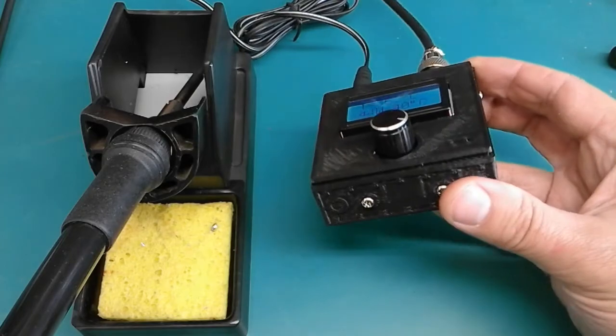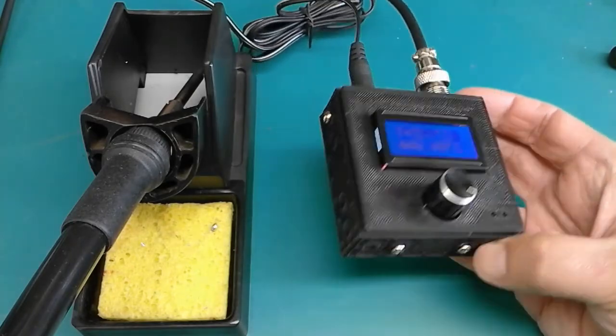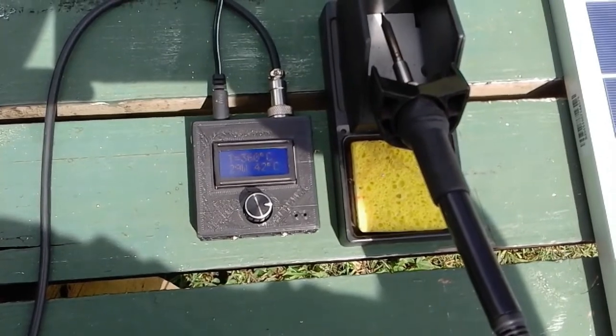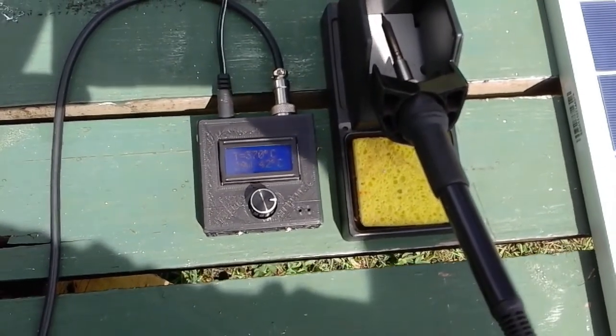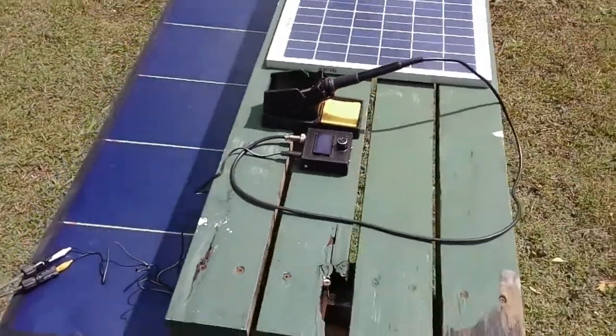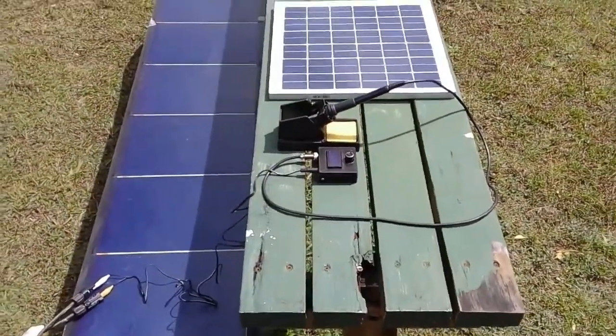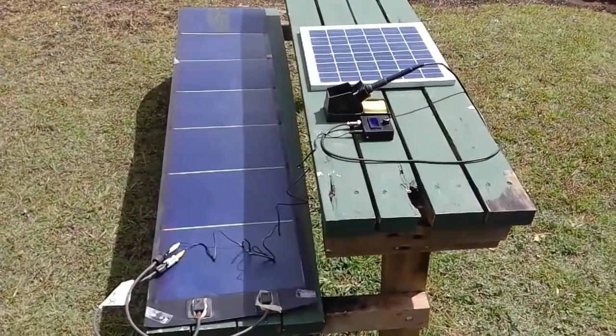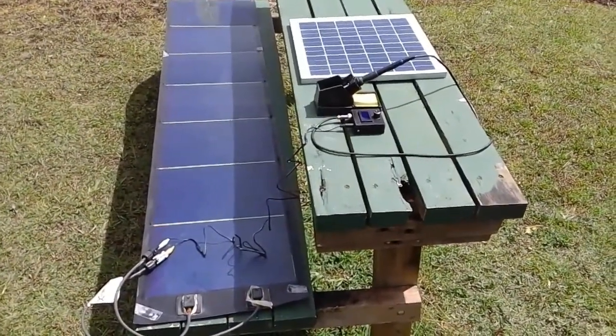So this is basically how it looks and how it works. I also tried to test it with an external solar panel — I used a 68-watt flexible solar panel — and it seemed like it was working very well.